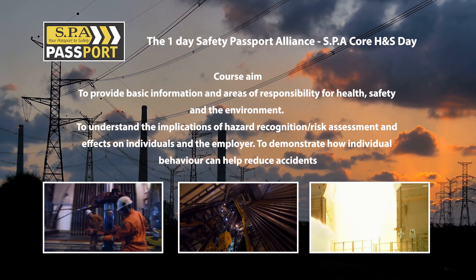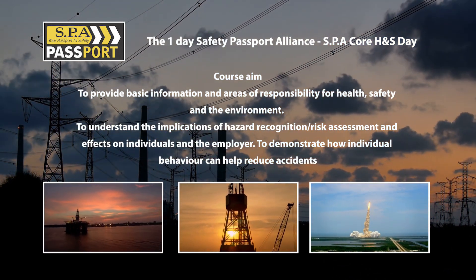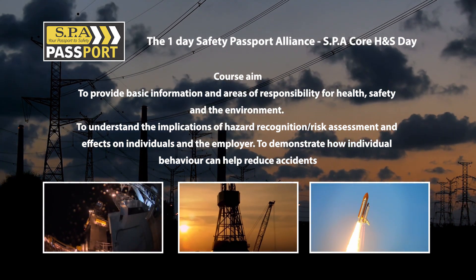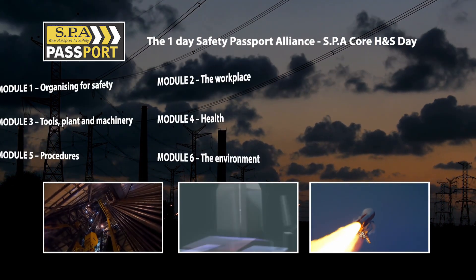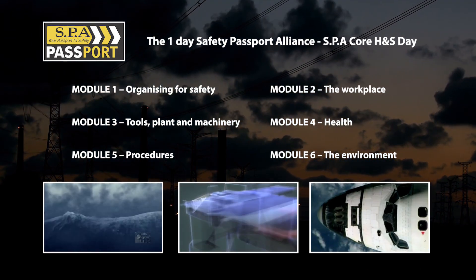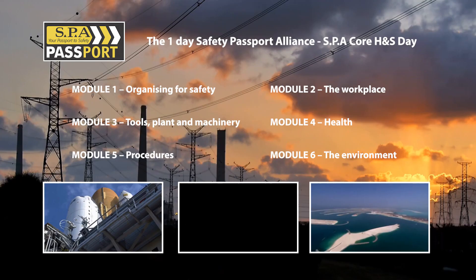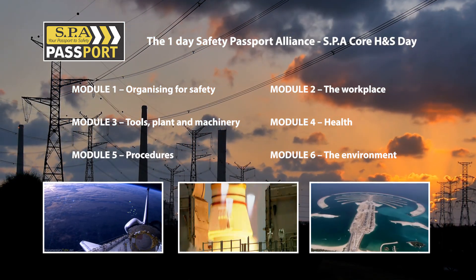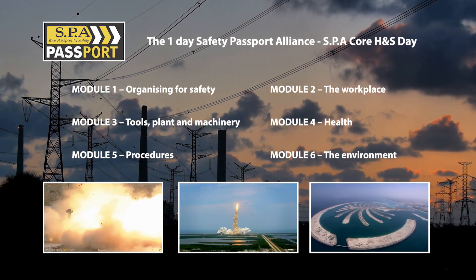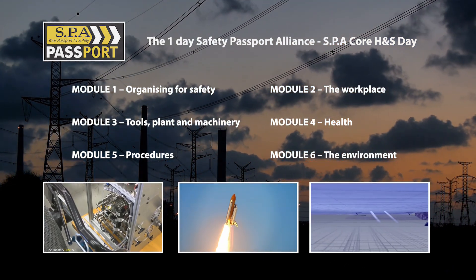The Safety Pass Alliance SPA Core Day is a one-day course. We've moved considerably away from delivering this course purely by PowerPoint presentation, instead opting for more practical exercises to really promote learning. The course content is displayed on screen for you. We deliver this course every Wednesday here in Ealing, West London for the open course, and if you're an employer with a large number of people to train, we can come to you at a discounted cost.